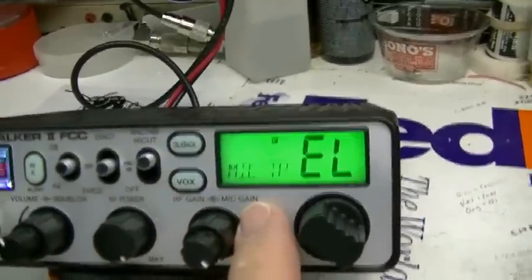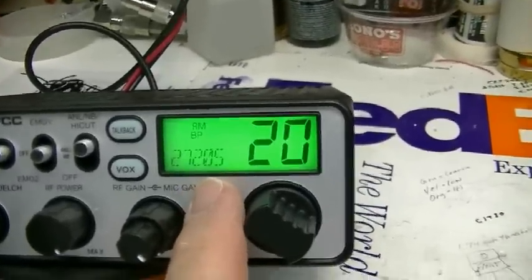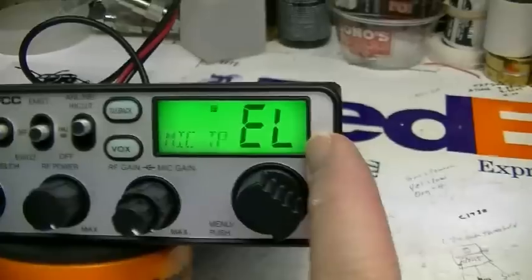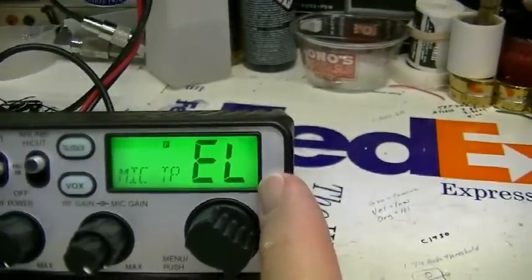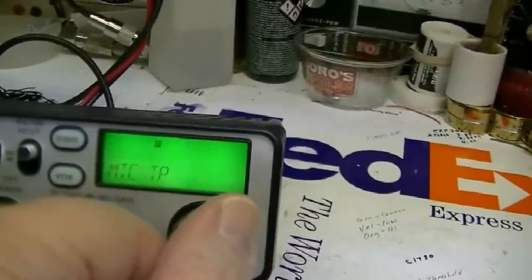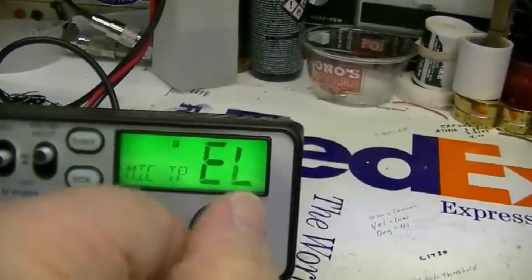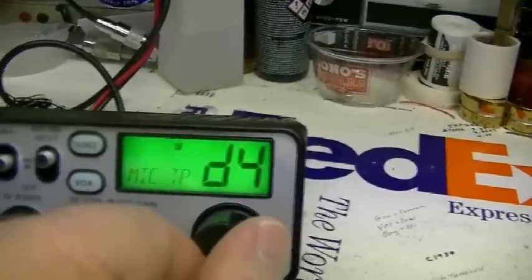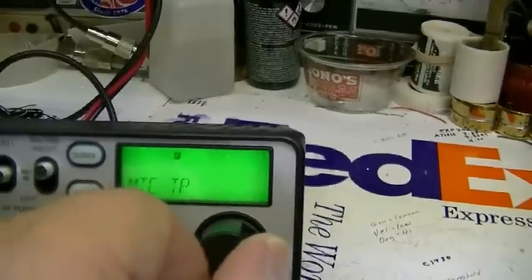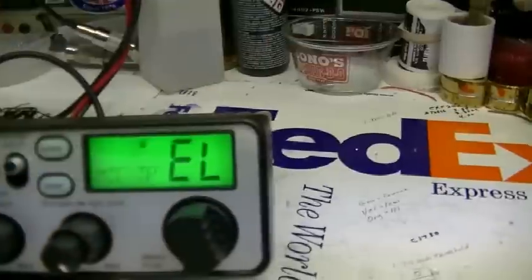Here's another new thing — see 'Mic TP'? That stands for microphone type. Right now it's set for electric, which matches the microphone that comes with it. But if you have a D104, Road King, or something of that nature, you can change it to dynamic — shown as 'DY' on the display. I'm going to leave it set to electric because the stock microphone that comes with it is electric.